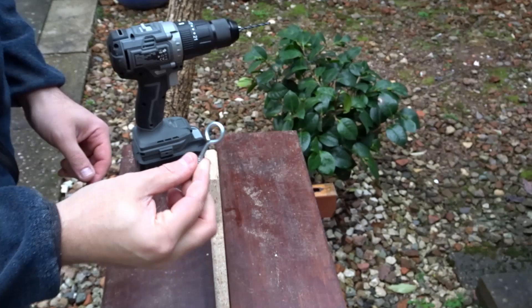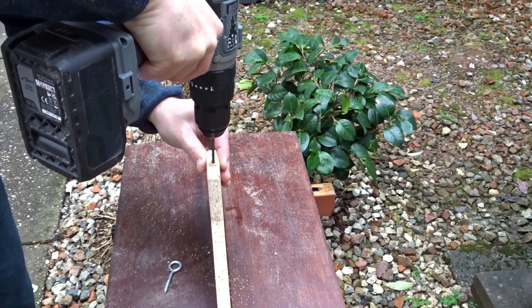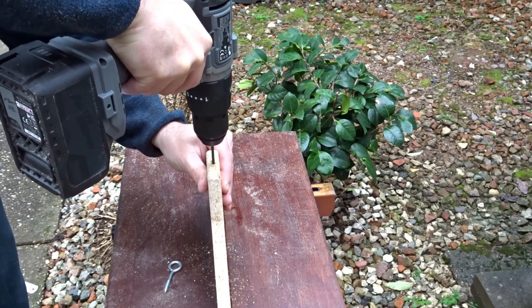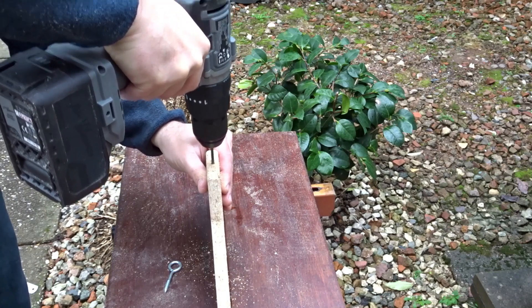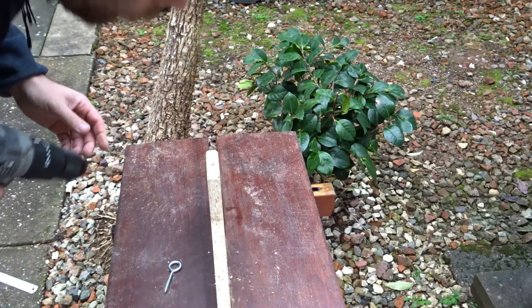I want to add a metal ring at the top to allow me to hang it, so I'm drilling a nice deep pilot hole here, making sure it's quite a wide hole so that the chipboard doesn't split.